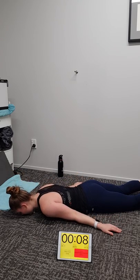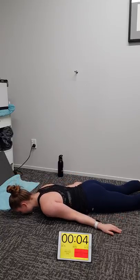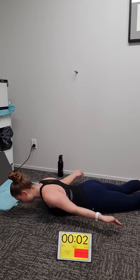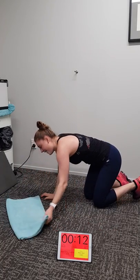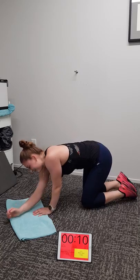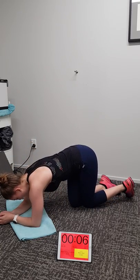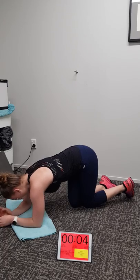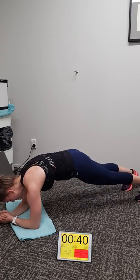Prone hold next — breathe, get yourself set. Maximal lat, abs engagement. Five, four, three, two, one — it's on, like Donkey Kong. Let's go team. Glutes on, lats on, shoulders strong, neck relaxed, hips tucked. How good is that coffee going to be? So good — like probably two coffees to be honest.